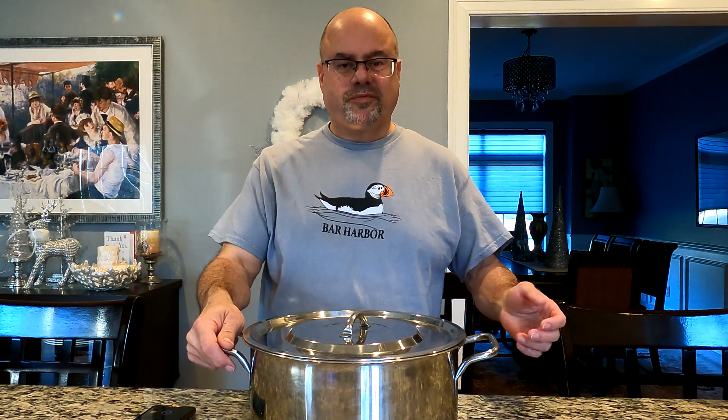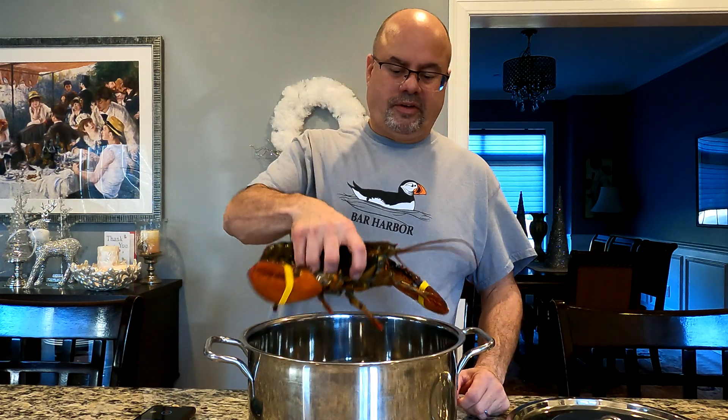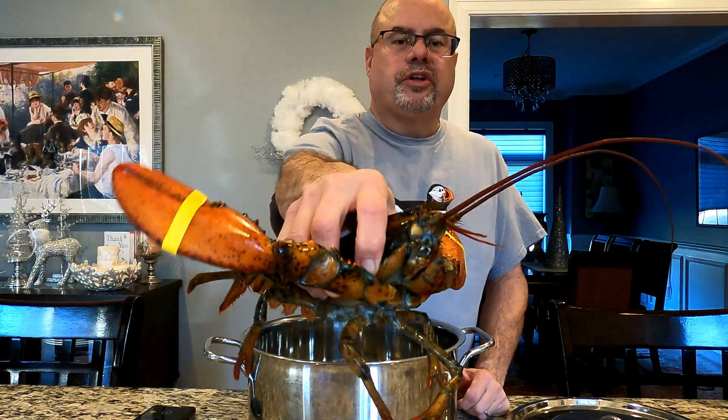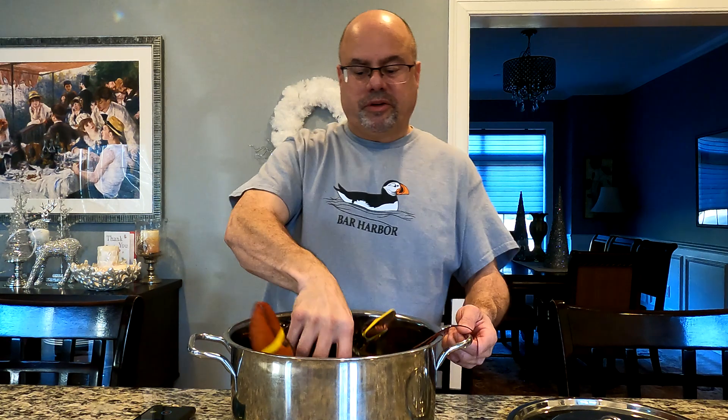Hey, welcome back. It's Duane and India, Food Travel Fun. I'm Duane, and we've got a special treat. With our recent travel up through Maine and our different visits to different locations, we decided to do a nice little lobster salad sandwich of our own. I have my friend here — a nice, healthy lobster. He's really nice, and this came from a local place, Blount, that we've been to and love.